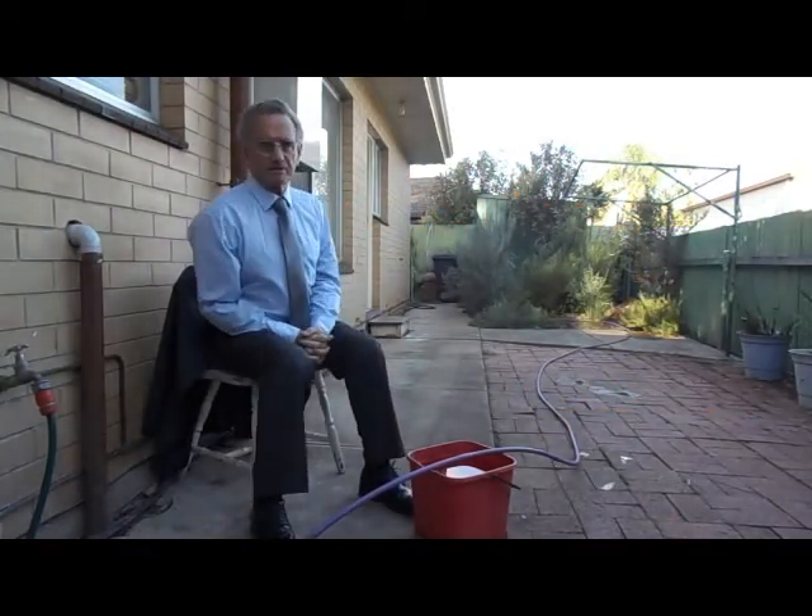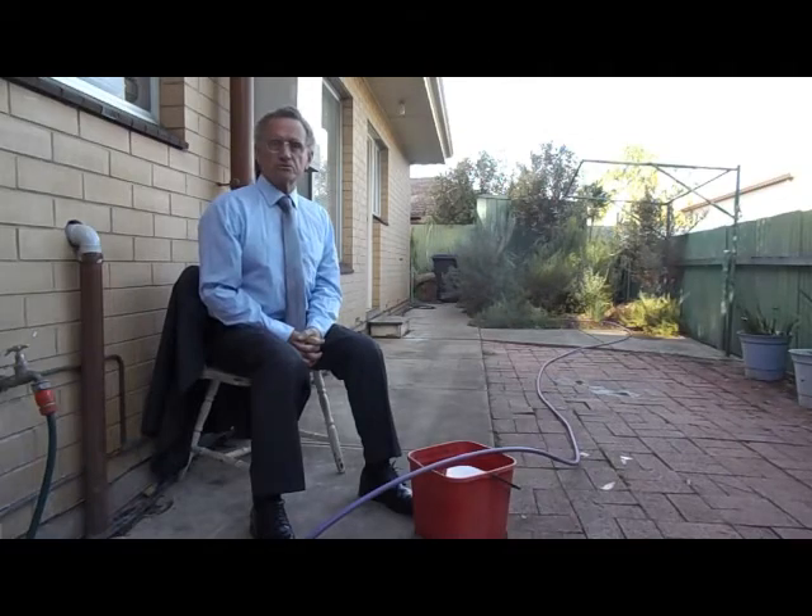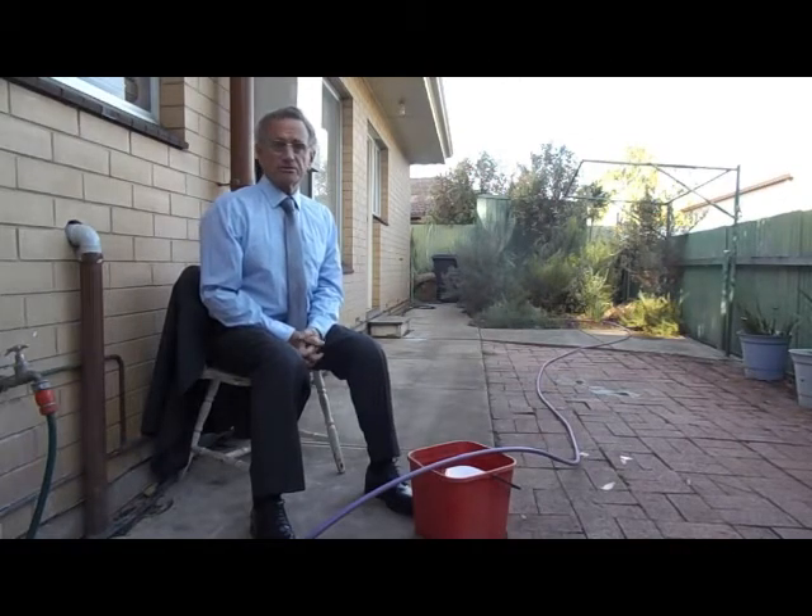Hi, I'm Dr. Bernie Omidy, the inventor of measured irrigation. This video is for anyone who uses drip irrigation and would like to reduce their water consumption.